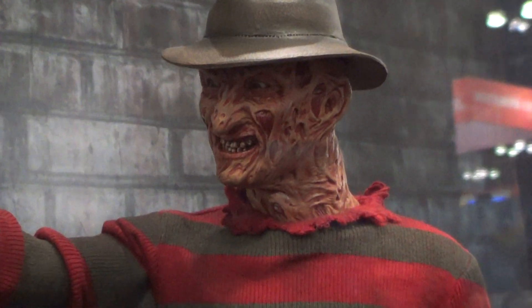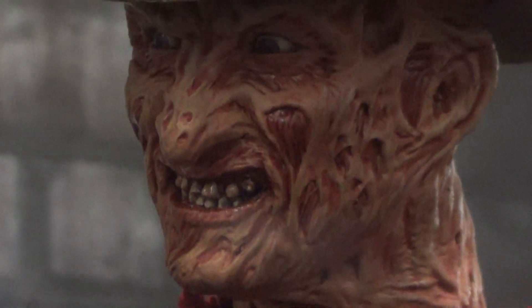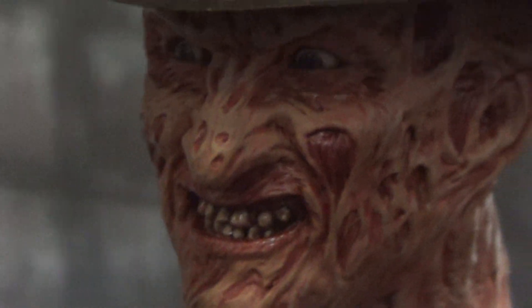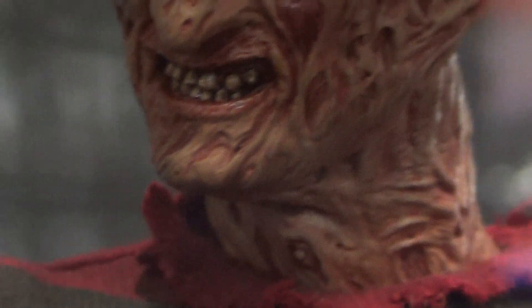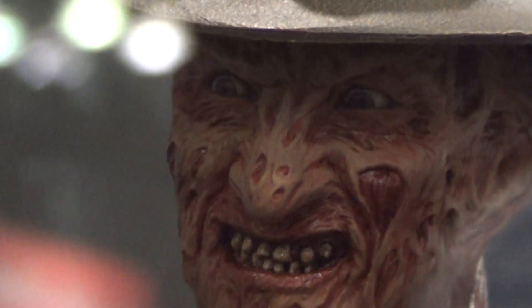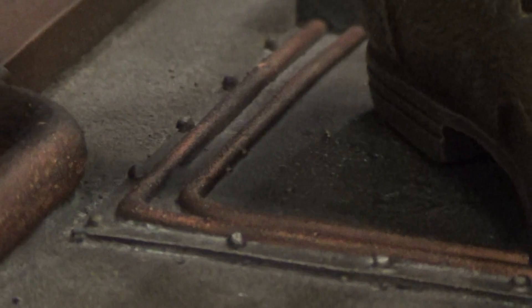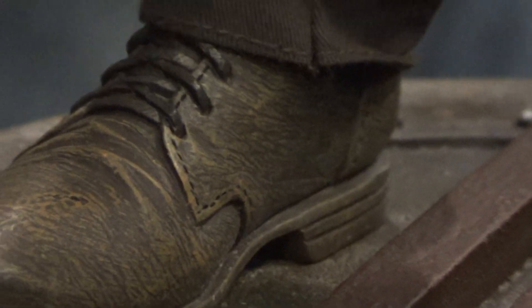Let's check all of the headscarf there. Let's check all of the base. This is the boot. Nicely sculpted on the boot.